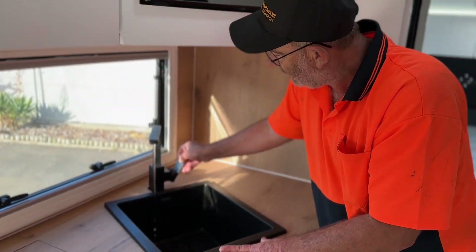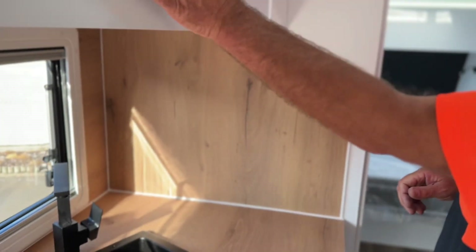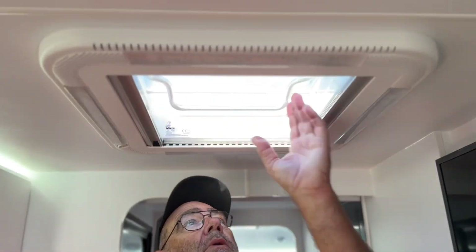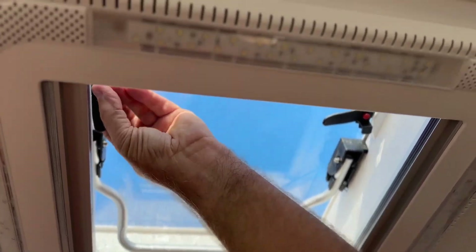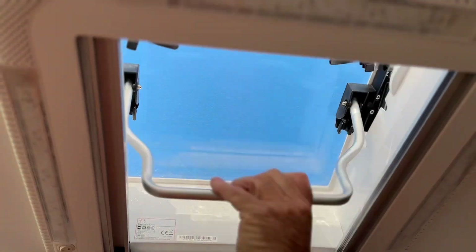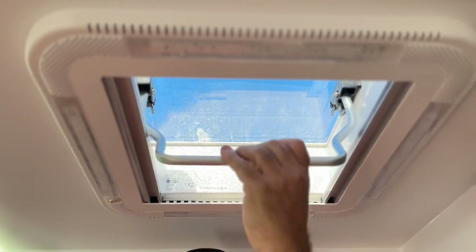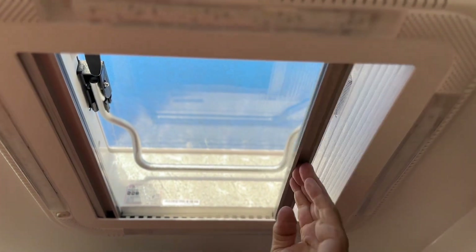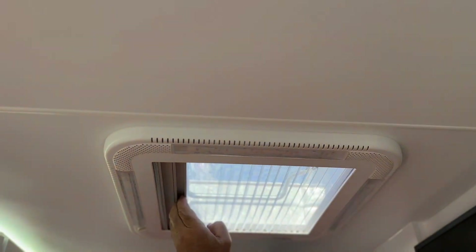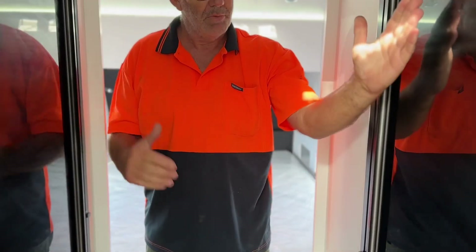Hot water, cold water — as you'll see there's nothing there because we haven't got the pump on at the moment. Microwave: there are little buttons on the side and a red button there. Open the hatch, grab your handle and lift. Reverse up, handle lock. You have a fly screen which comes across to your night screen, so on this side...